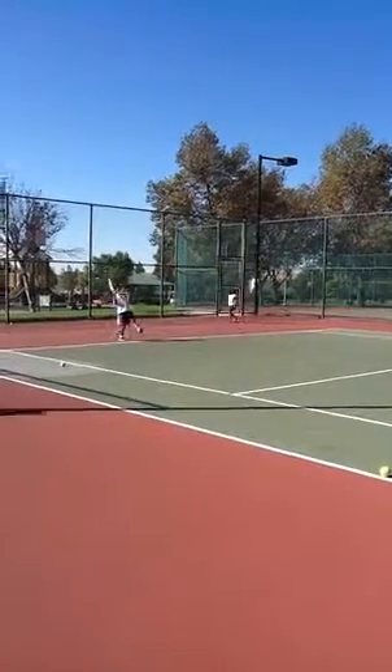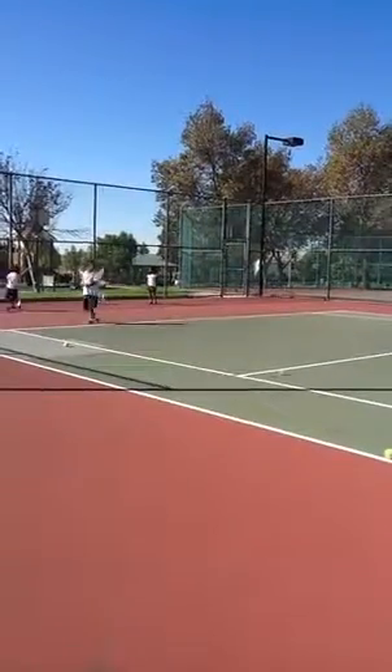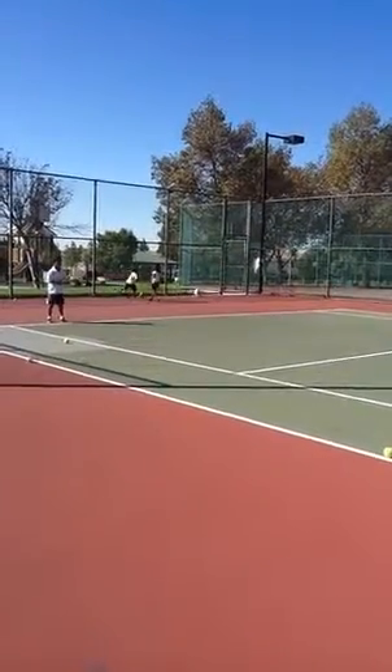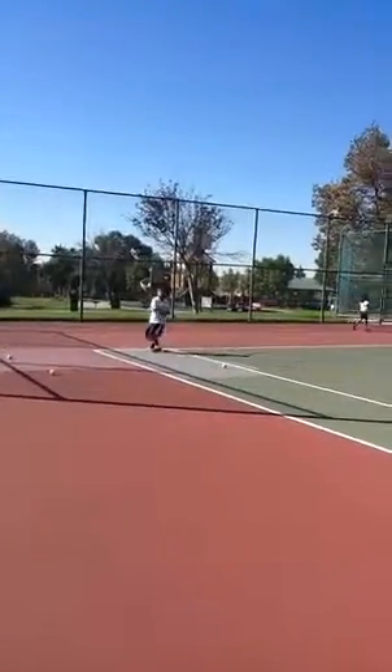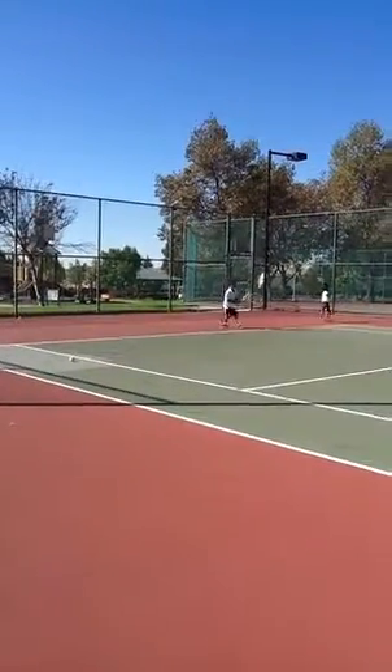Go. Turn. Swing. Good, almost. Ready? Rock it in front of you. Rock it back. Go. Now slide. Slide. Slide to the middle. Go. Very good.